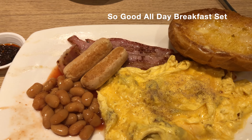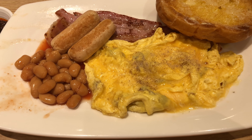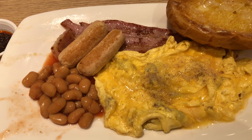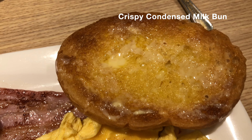So what I'm having is the Sobu Orbi breakfast. I have a sausage, scrambled eggs, bacon, baked beans and the tomato sauce. And this is the interesting one — a crispy condensed milk bun. Something that I've never tried before.